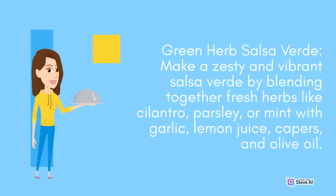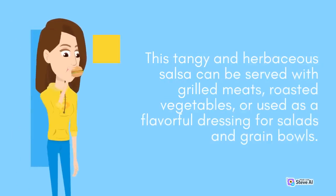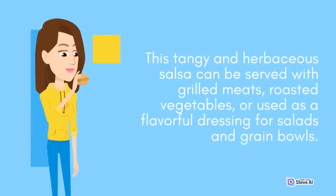Green Herb Salsa Verde: Make a zesty and vibrant salsa verde by blending together fresh herbs like cilantro, parsley, or mint with garlic, lemon juice, capers, and olive oil. This tangy and herbaceous salsa can be served with grilled meats, roasted vegetables, or used as a flavorful dressing for salads and grain bowls.